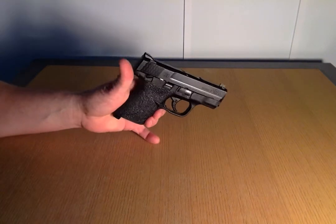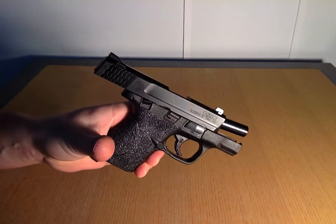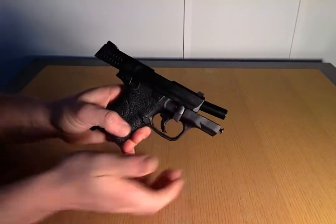First you want to take out the magazine, and then what you want to do is pull your slide back. Once the slide is pulled back, you want to take this tab right here and push it down just like that.